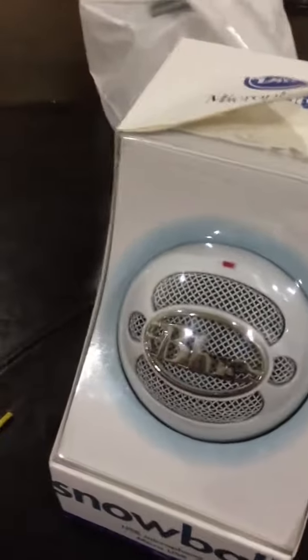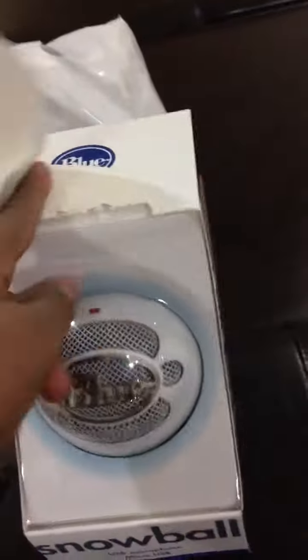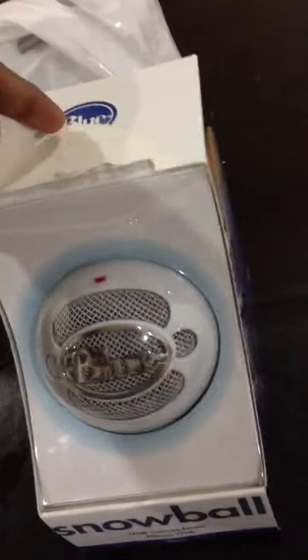Yo, what's up guys? Que lo que es? Your boy Loco Grande the Great here, and I bought a Snowball mic, and I was trying to open it, and I might as well just open it and make a video.